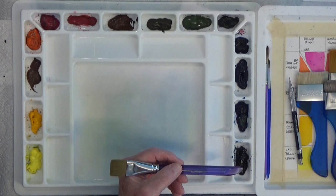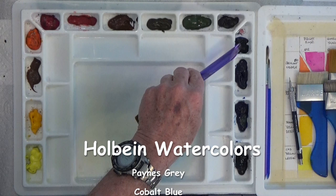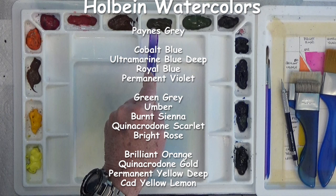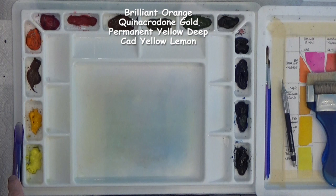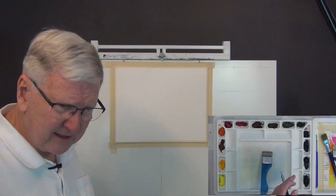These are Holbein transparent watercolors. We have Payne's gray, cobalt blue, ultramarine deep blue, permanent violet, green gray, umber — I swapped out burnt umber because it was too red and replaced it with Holbein's umber. Then burnt sienna for reddish brown, quinacridone scarlet, bright rose, brilliant orange, quinacridone gold, yellow deep, permanent yellow deep, and cadmium yellow lemon. That's the paints — I don't know how many of those we'll use today, but that's what we have to work with.